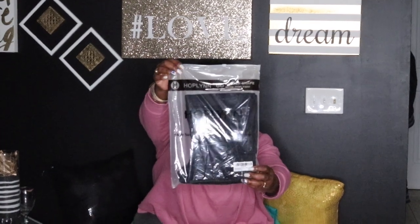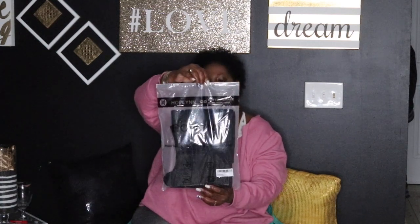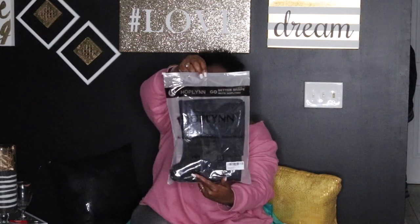Okay, so I don't know if you guys can see this, but I'm gonna bring it close. It's called Hoplin — I think that's how you pronounce it. So this is a trainer vest. It's supposed to train your whole upper body. It's like a sweater-type thing, similar to the J-Sculpt, but it's a whole entire vest — not just a waist trainer around the waist. The whole thing. It's called Hoplin, and I bought it on Amazon.